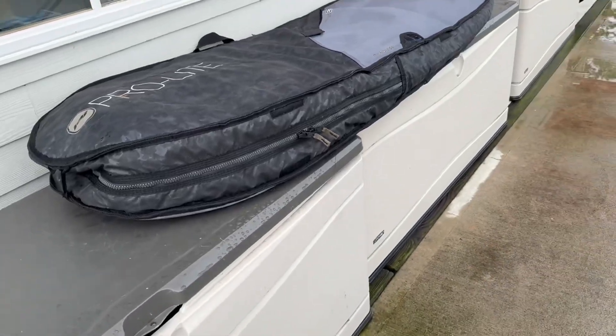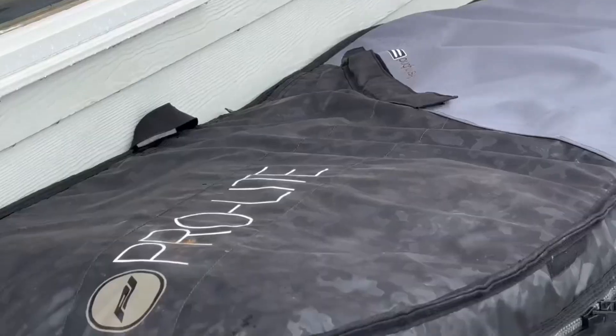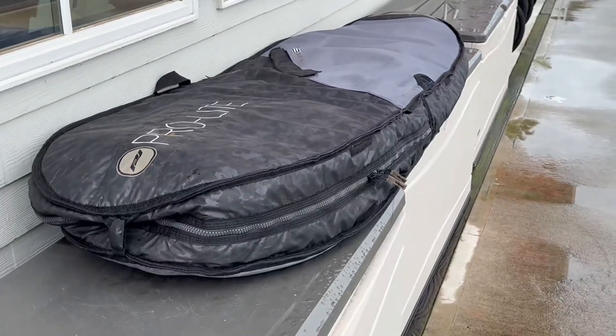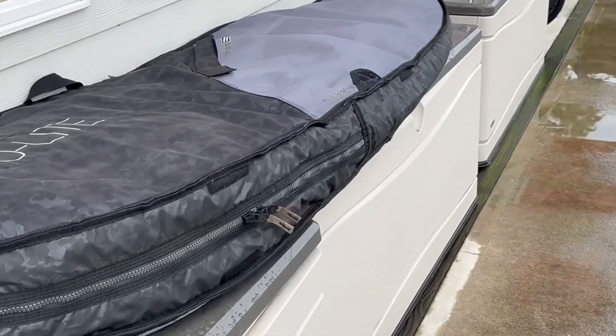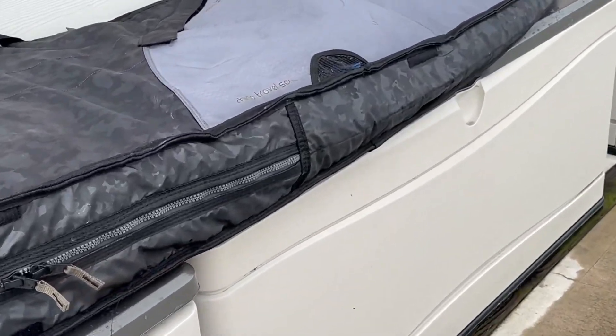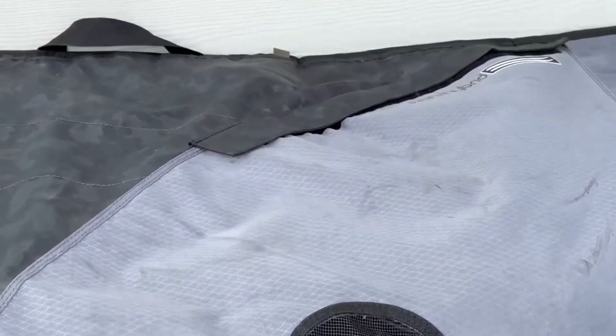Guys, this high-end and well-designed travel bag will totally transform your traveling experience, making it hassle-free. It is absolutely perfect for shortboard-style surfboards with a more pointed nose and pulled-in tail. It protects it from scratches and dents and also makes it so much easier to carry.